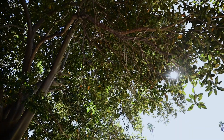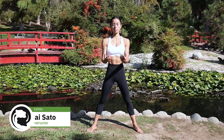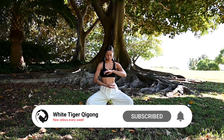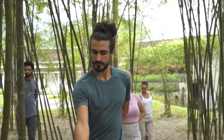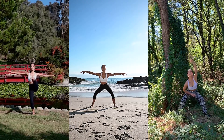Hello everyone, welcome to today's qigong for beginners video. I'm your guide for today's invigorating qigong session. Whether you're new to this practice or a seasoned enthusiast, I'm thrilled to embark on this wellness journey with you. Together we'll explore movements designed to promote relaxation, balance, and the free flow of energy. So let's dive in and make the most of this time for your well-being.